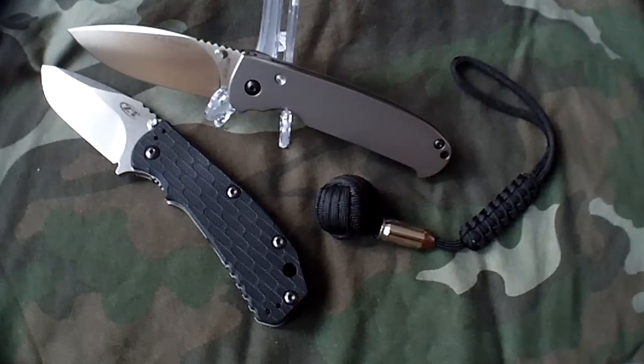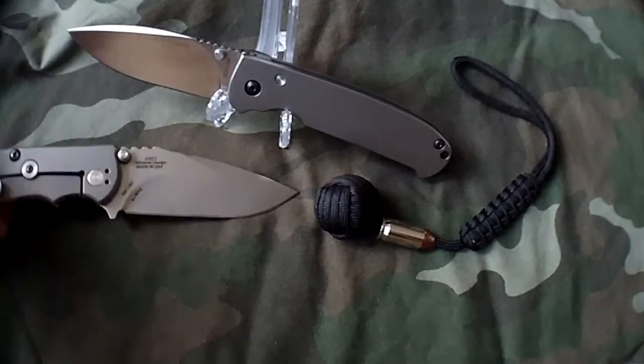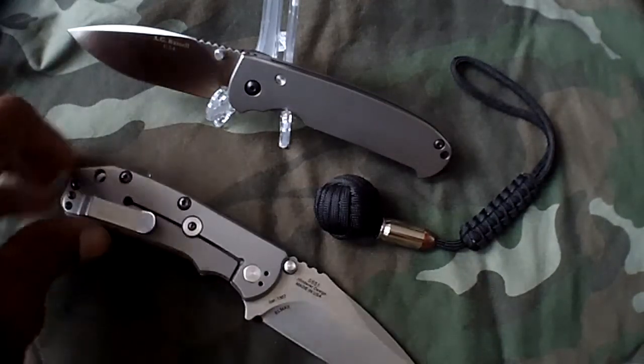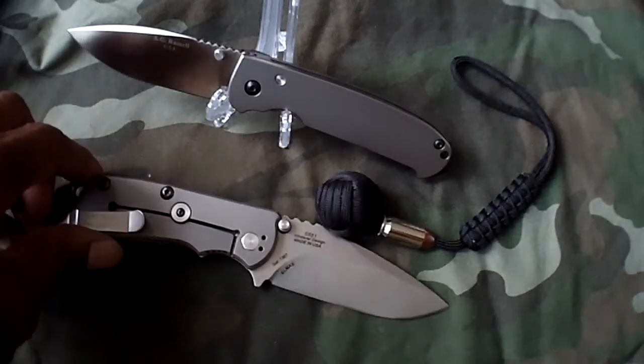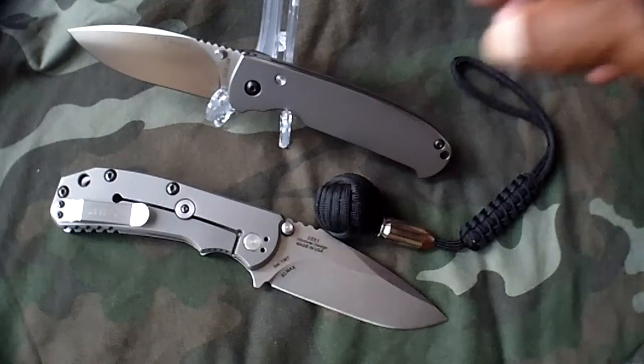Let me give you some overall specifications on this. It has an overall length of 8 and 1/8 inches. The blade is 3.5 inches of ZDP-189 with a satin finish and a full flat grind.